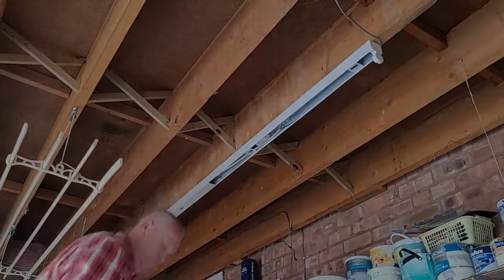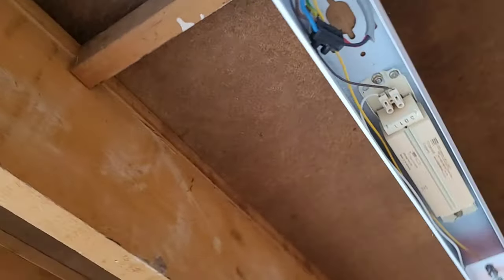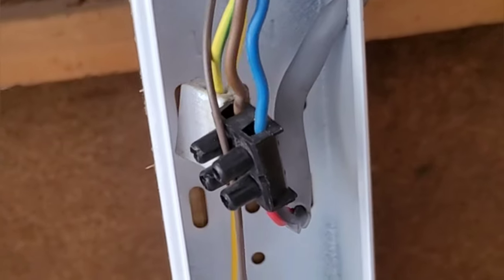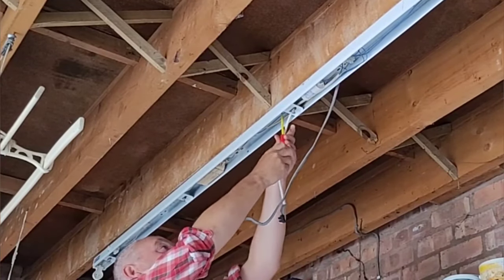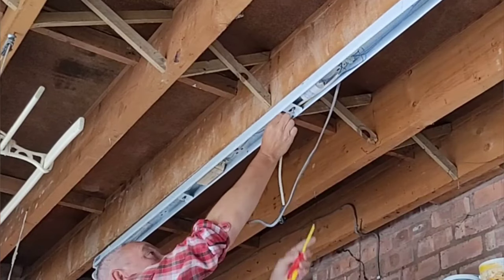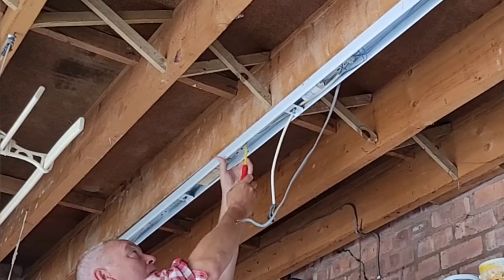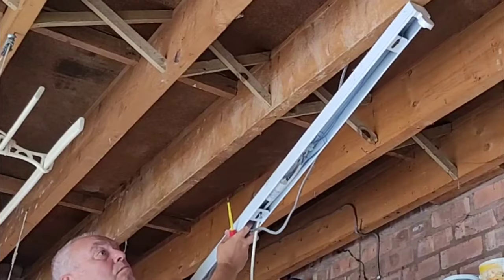Once you've removed both base plates, you'll be able to see the internal wiring, the screws that are holding the fitting to the ceiling, and where the wiring connects to the mains. You can see this black terminal block there — that needs to be disconnected. Use a terminal screwdriver to disconnect the grey mains cable from the fitting. Once you've disconnected the mains cable, you can then unscrew the light fitting from the ceiling, or in this case the ceiling joist, and then remove the old light fitting ready for recycling.